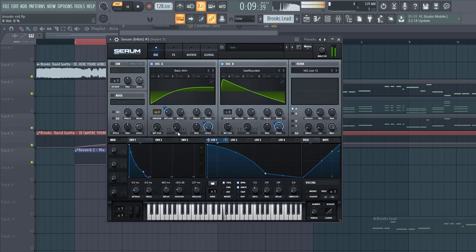Then we are going to FM oscillator B to give this effect, so somewhere around here. Route envelope 1 to it, then enable the filter, cutoff around here, select Low 12, add some drive and flatness.